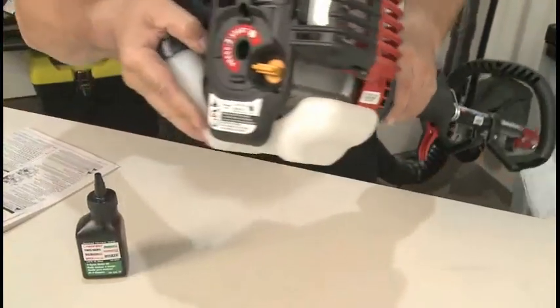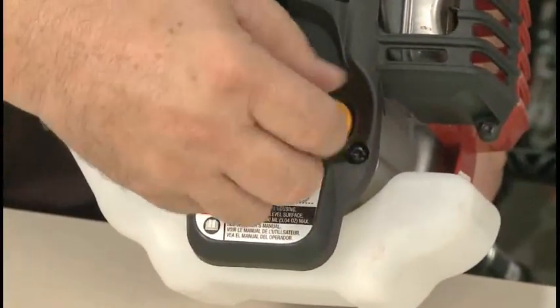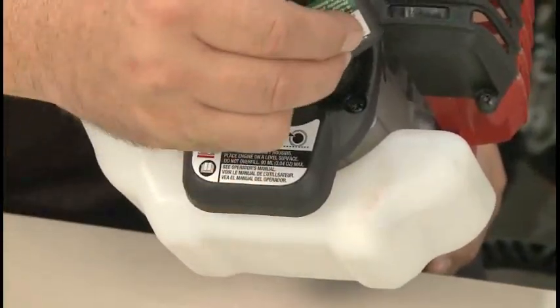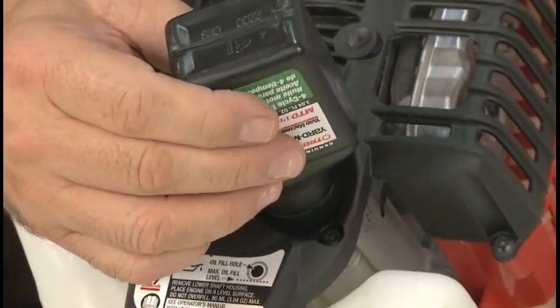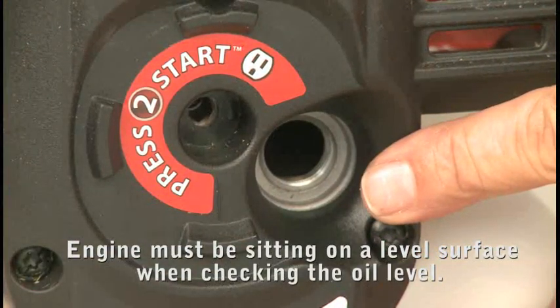Tip the engine slightly to make it easier to add oil. Remove the oil fill plug. Insert the spout into the oil fill tube and slowly squeeze the bottle until all the contents have been added to the engine. It's very important to have the engine sitting level when checking the oil.